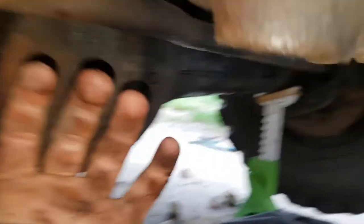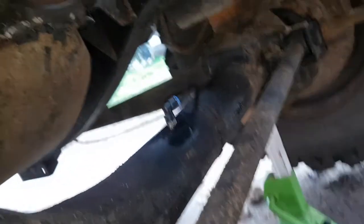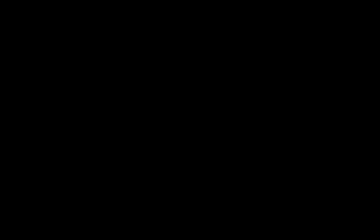I might not film the rear one but that's basically what I do on the rear. Yeah, that's what I'm doing.